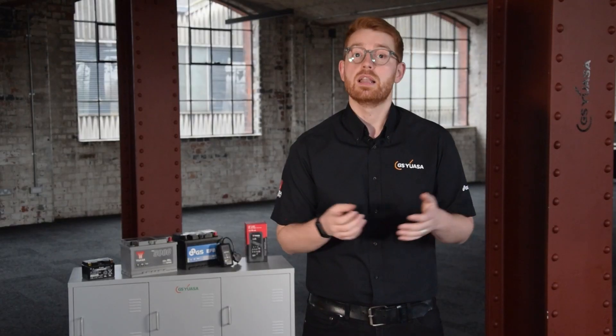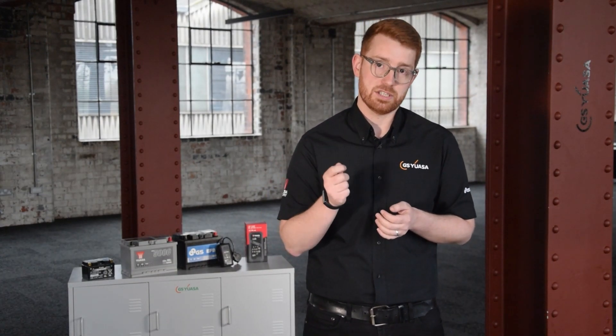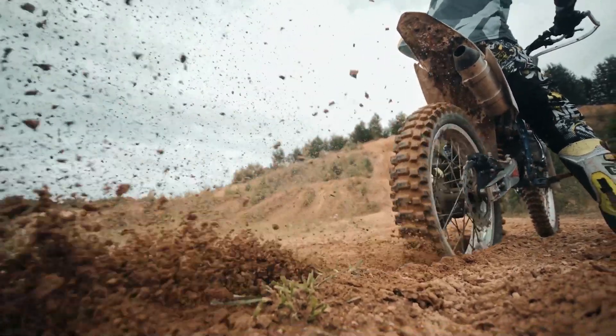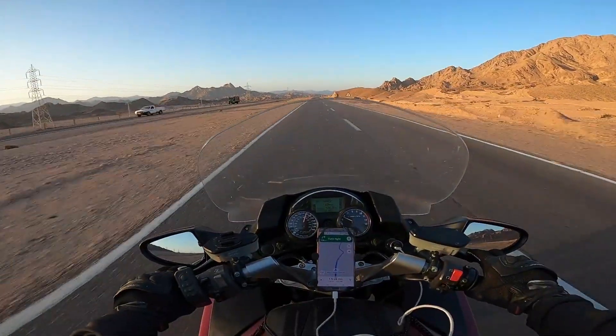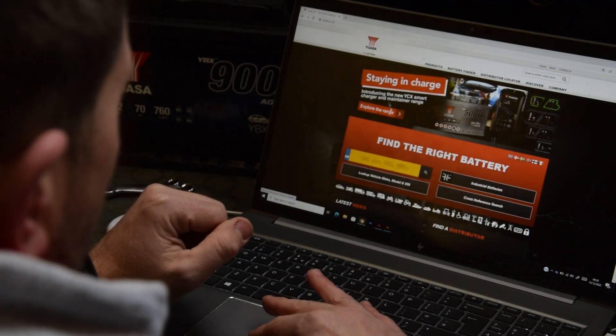Let's start with voltage. Motorcycle batteries can be either 6 or 12 volt. These batteries are not interchangeable, and you must use a battery that meets the specific requirements of your bike. Using the battery lookup tool on either the GS or YUASA website will confirm which is correct for your application.